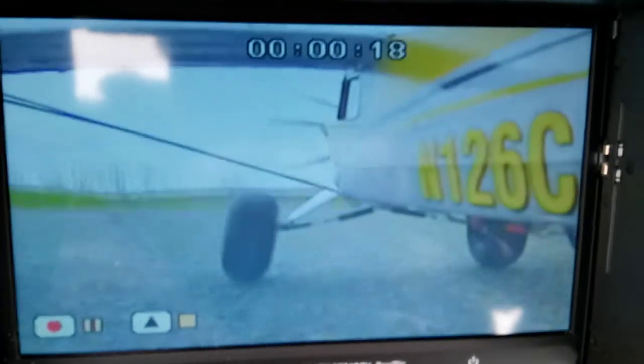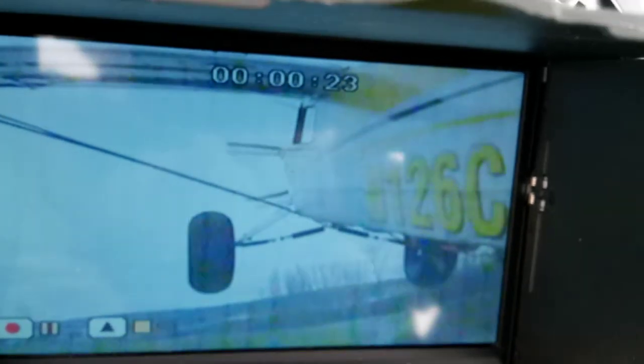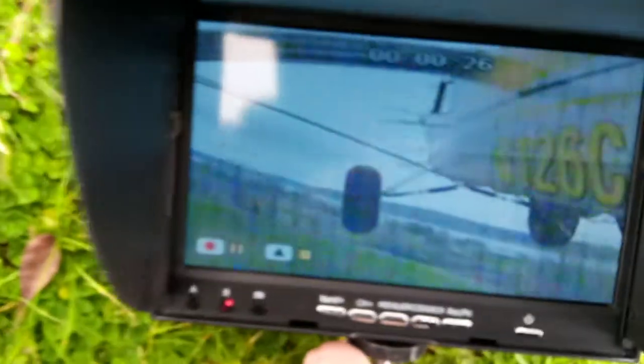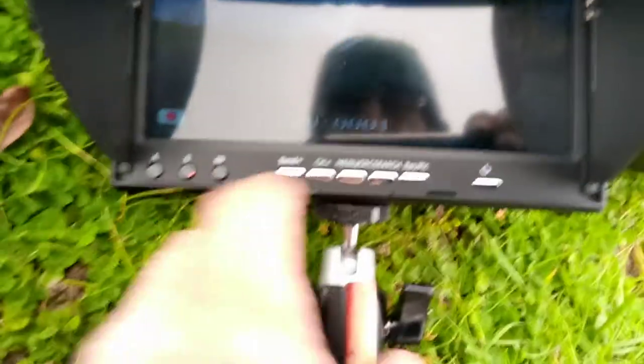All right, folks, there we go. So here's the performance I'm getting — or lack thereof — with the 1,000 milliwatts. Now, as you can see, just about as soon as I took off, my reception was crap, for lack of a better word. In fact, it stopped recording too. That's pretty trippy.